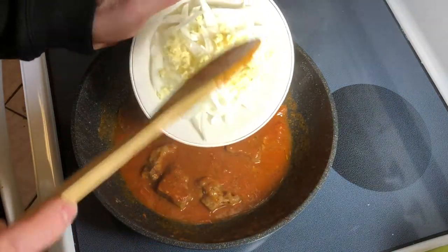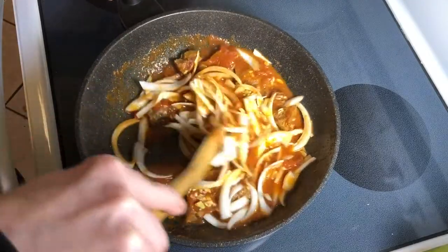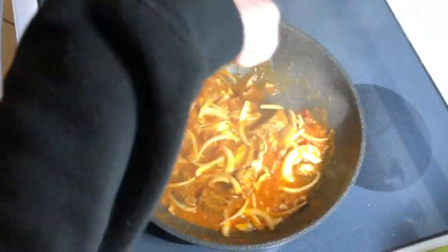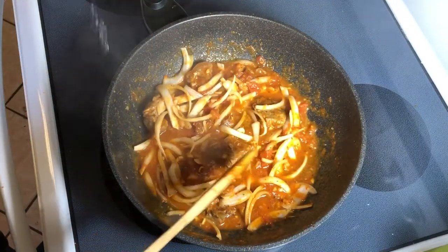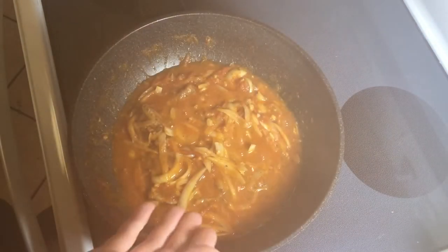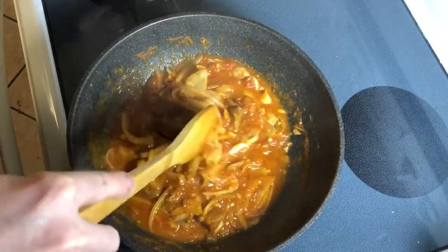I'm going in with the onions now. The reason I'm adding them at this stage is because I want them to maintain some bite — structural integrity. I don't want them to completely dissolve. I'll bring this back to a boil — here we go, it's boiling again. Give it a nice mix. Oh my gosh, I just can't believe how amazing it smells! Covering again now for 20 more minutes, with the last 10 minutes sizzling on a cracked-open lid. Look at this — the onions are soft but they haven't disintegrated into the sauce, which is what I prefer.